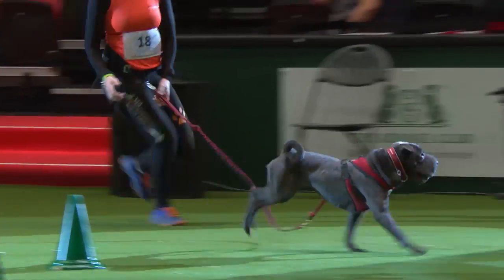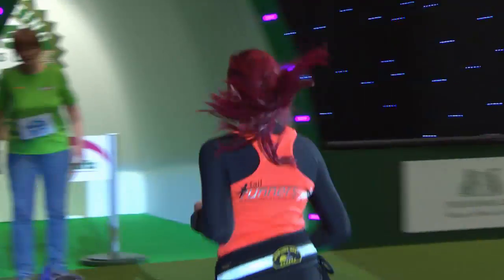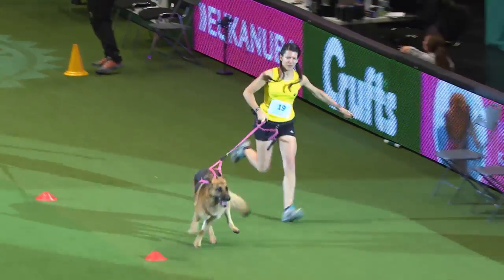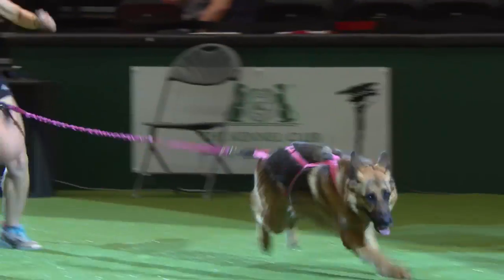Here we've got Evita Shimon running with Galisi, her German Shepherd — a five-year-old who is very, very keen to get going. Evita says she feels really wrong running without her dog. Galisi is her pacemaker, her inspiration, and her teammate. And as you can see, they are quick.